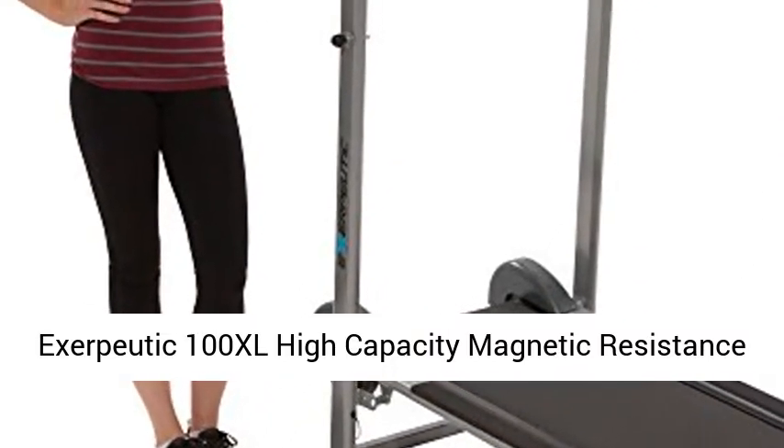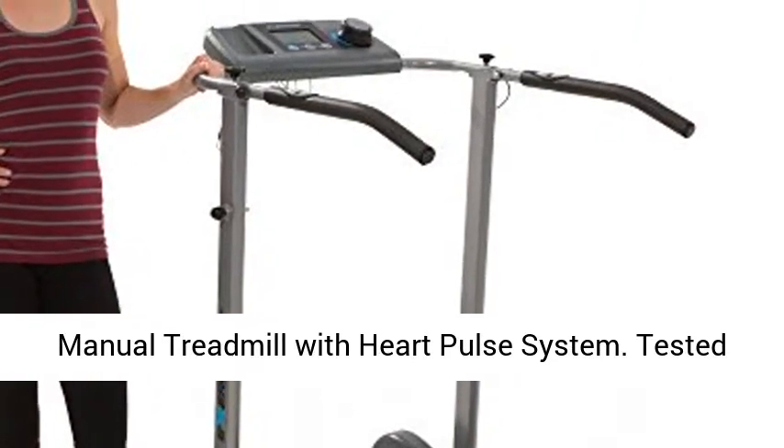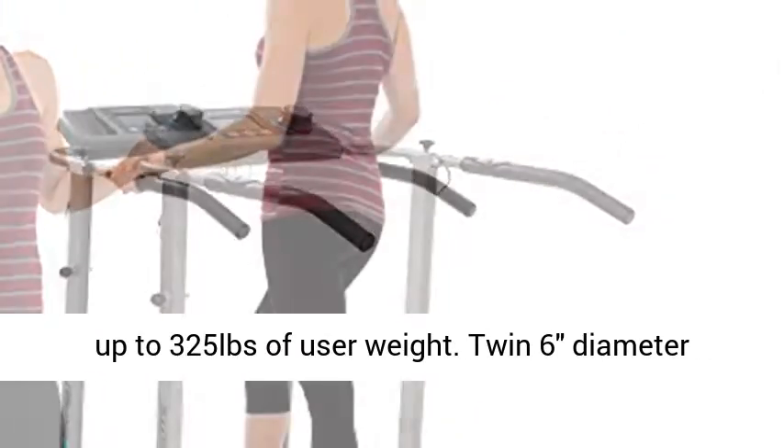Exerpeutic 100XL High Capacity Magnetic Resistance Manual Treadmill with Heart Pulse System, tested up to 325 pounds of user weight.